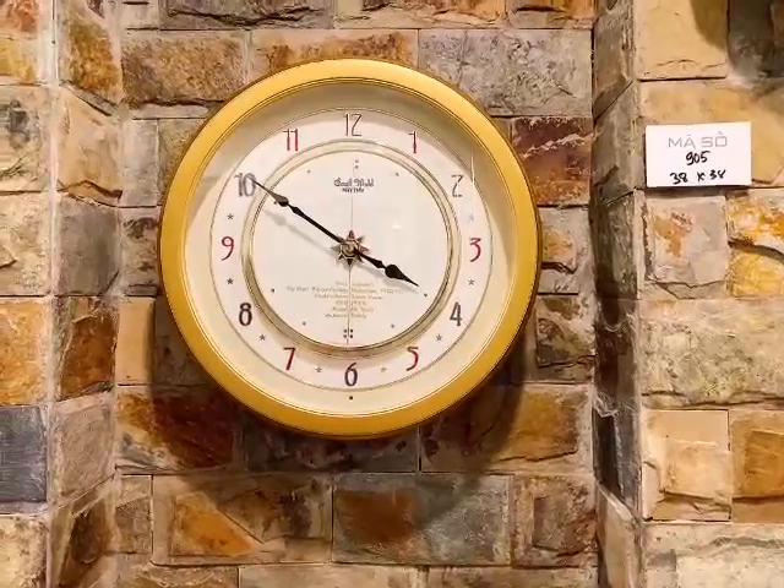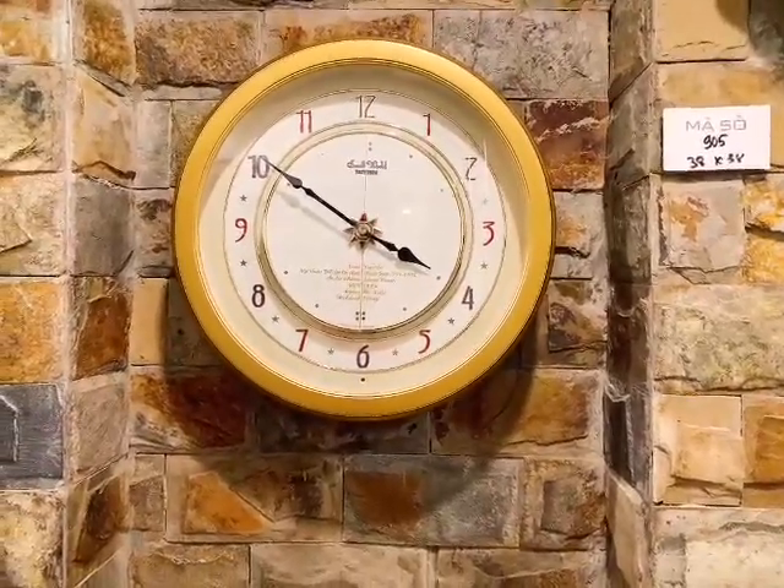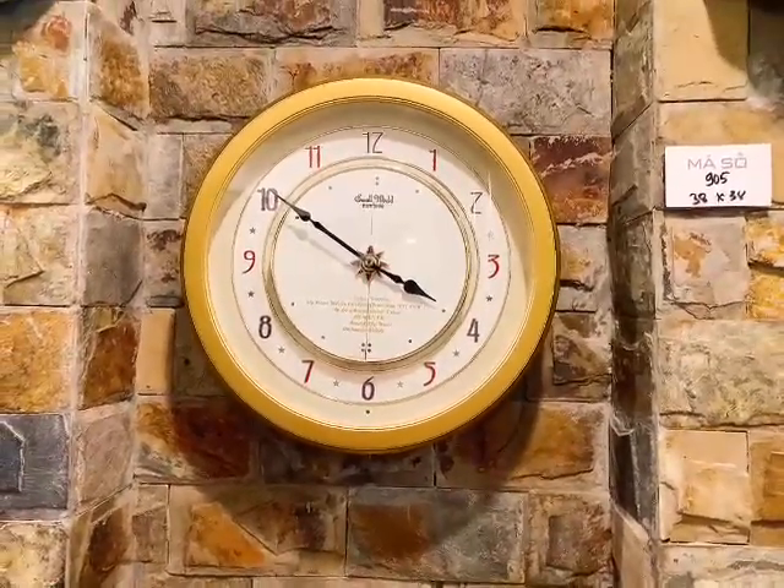Xin chào các bác đã quay trở lại với kênh của Sơn Giơ Ban là Nhật Âu. Các bác vừa nghe một cái bản nhạc đến từ em Sơn Giơ Ban là Nhật Âu.